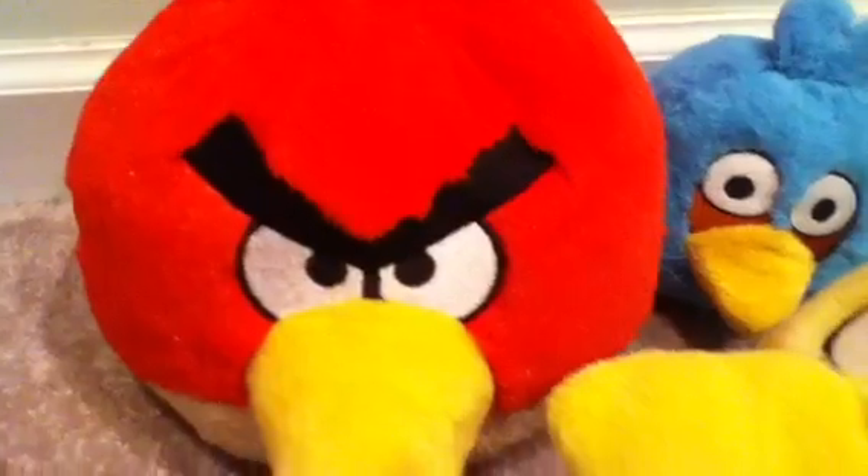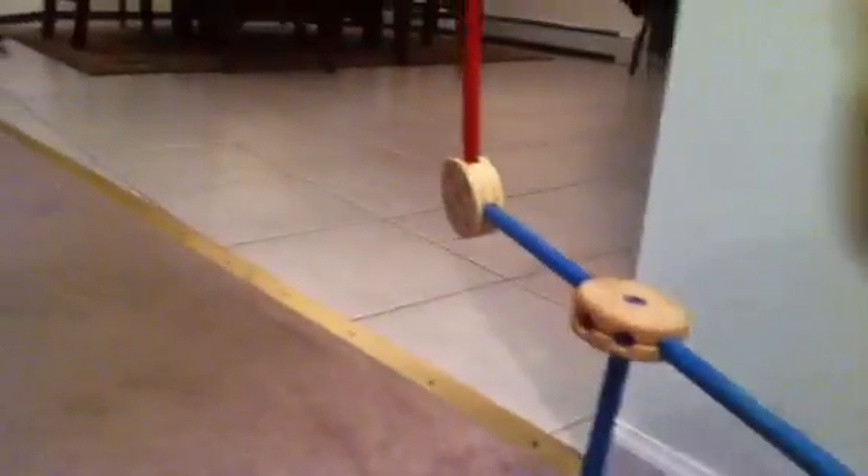And you can also fling them on the slingshot. So here's the basic one going on the slingshot. And there's a little dummy pig over there. Yeah, but not as good as me. Now launching the Yellow Bird. Oh, he didn't make it. Let's take him back.